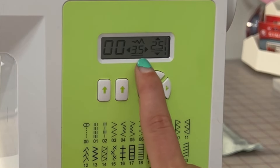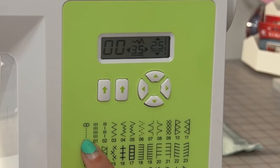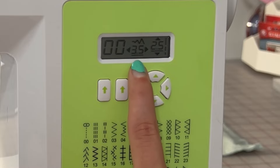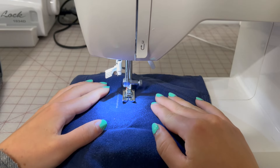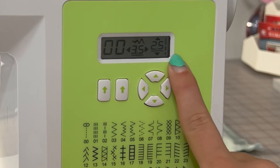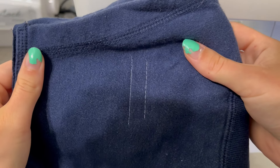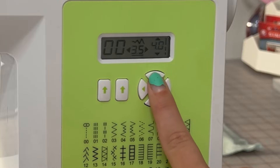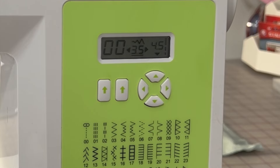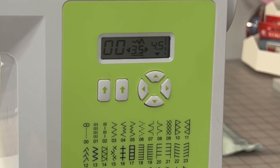I also have stitch width and length settings. The width would only be for stitches that go back and forth — so not a straight stitch. For a straight stitch, it just positions your needle in a different spot, so if you want it in the center, leave it as is — for me that's a 3.5. But if you're doing a zigzag stitch, you can change the width to be smaller or larger depending on how big you want your zigzag to be. For stitch length, my standard is 2.5 — keep it around there for most seams like side seams and hems. But for a basting stitch, you would make it a longer stitch length like a 4 or 4.5, which is good for putting together swimwear before you serge, or if you want to gather fabric to make a flowy skirt.